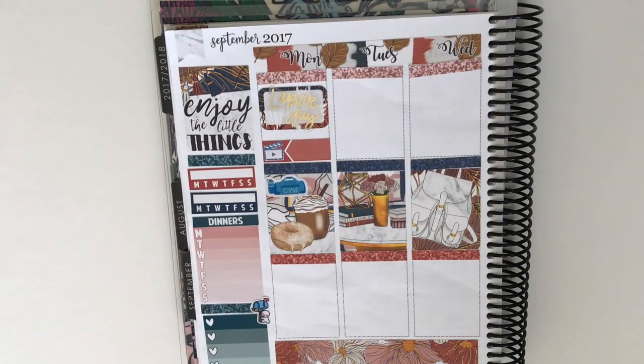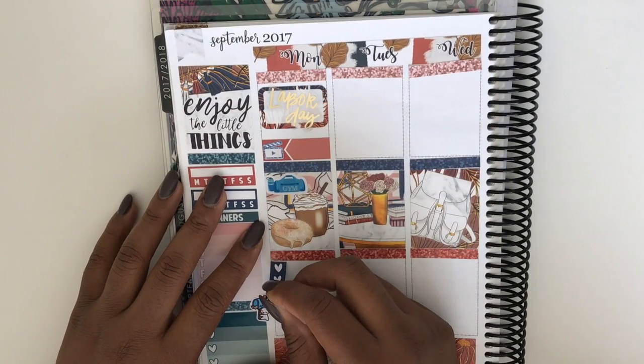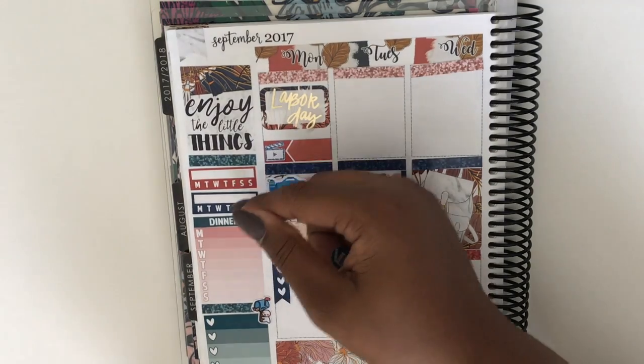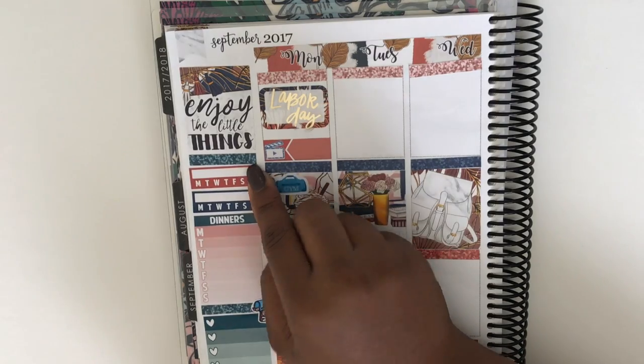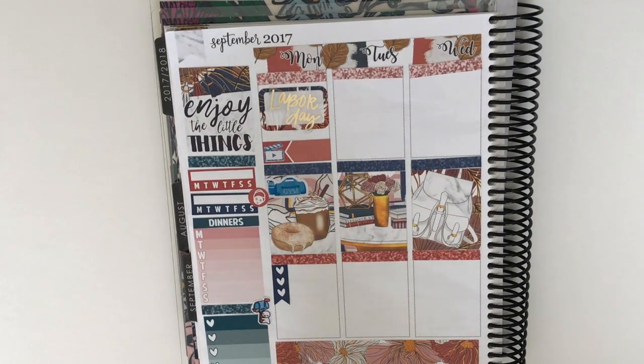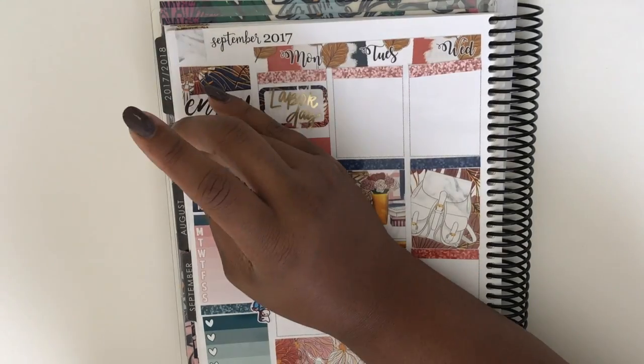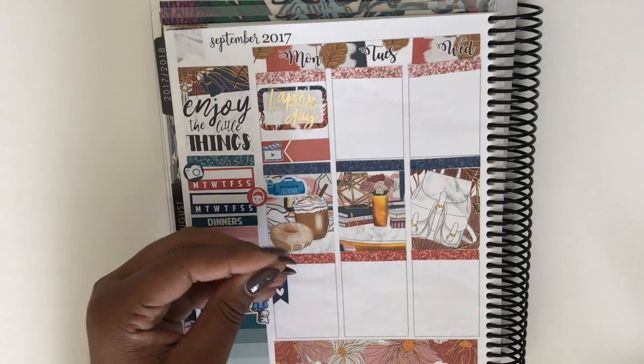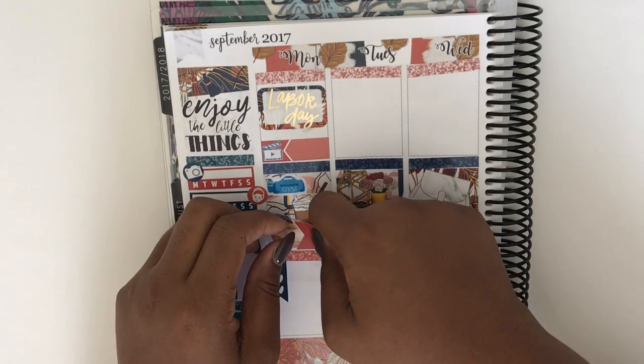I used the gym bag stickers but I felt as though they were standing out too much, so I switched them for some other stickers. You guys will not see them at the end of the video because I only worked out Monday and Tuesday — but in the picture you can see that I changed them. I felt like I changed a lot of things, and I don't like that because once I film it, I want you guys to see how I plan. But I did end up changing it.